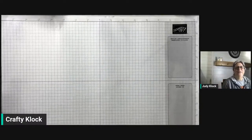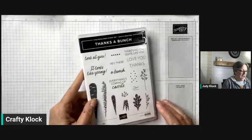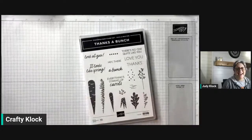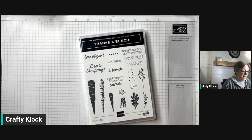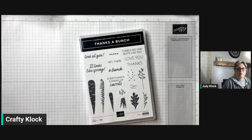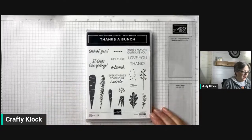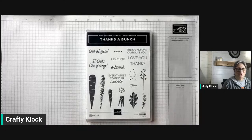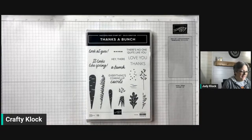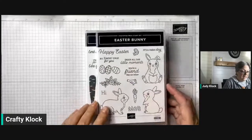Hey everybody, it's Judy Clark here coming to you today for another little demonstration. Today we're going to be working with the really fun 'Thanks a Bunch' stamp set. This is a free set that you can get during celebration with an order of fifty dollars or more. When I saw it I just thought it was so cute and playful, and today we're going to marry it up with another stamp set called Easter Bunny.